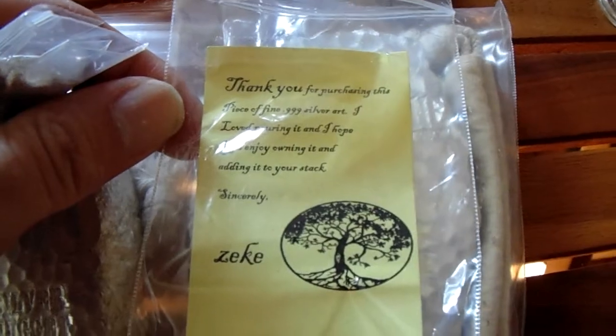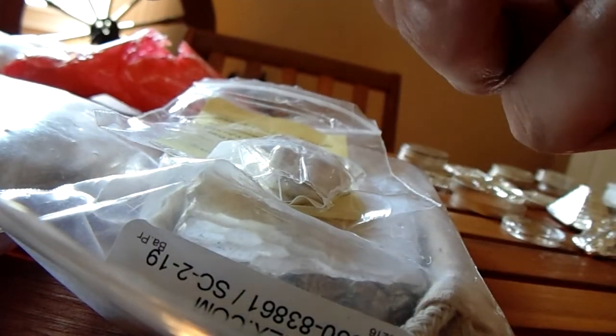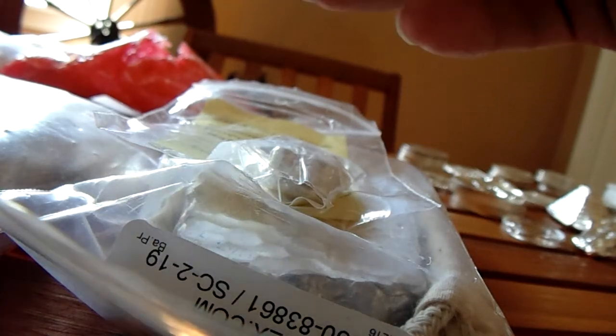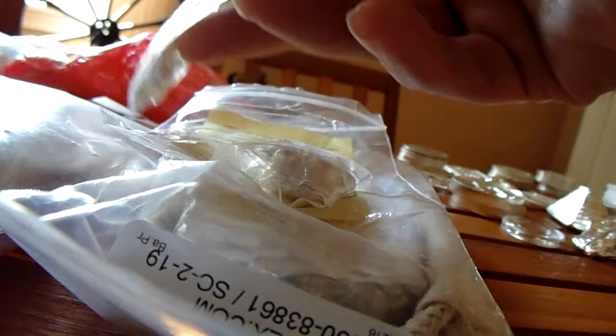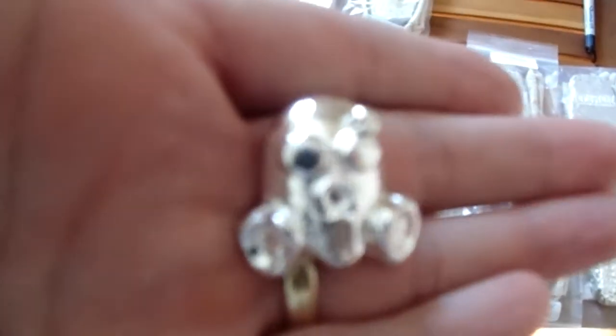This note — I'm going to go ahead and open one of these. Oh wow, nice. Got to figure out how he did that. There we go. I don't know where he got the little zip box bags — they're neat. This is a cool piece. I think he said 1.15 ounces of silver. Really cool.